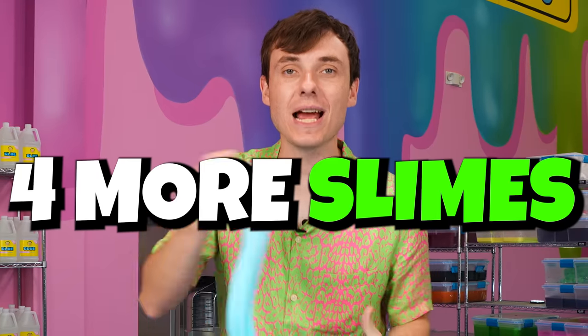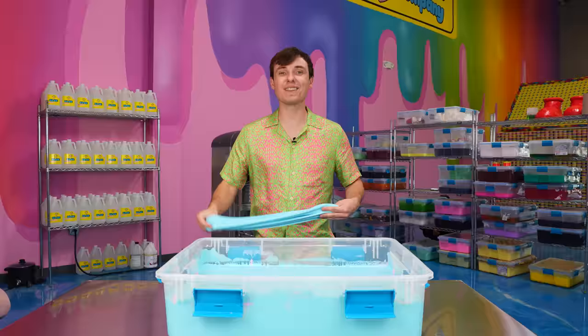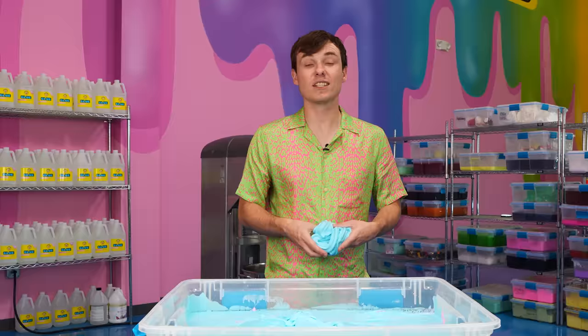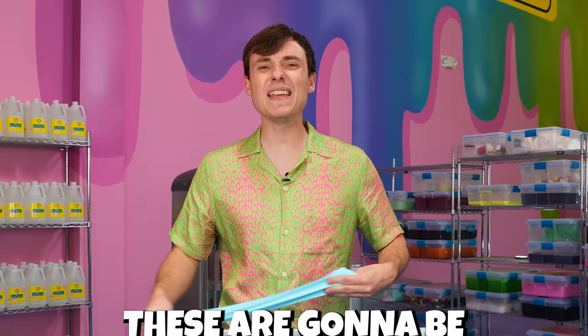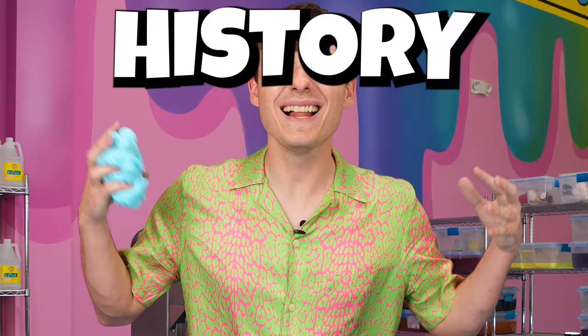Today, I'm making four more slimes for four more celebrities. I'm gonna DM them a photo of their slime to see if they'll respond. In the last video, I didn't get a response, so Anna got to slime me. To make sure I get a response, I'm gonna go even harder this time. These are gonna be the best slimes made in Peachy Baby's history. Let's get into it.